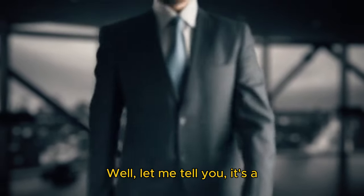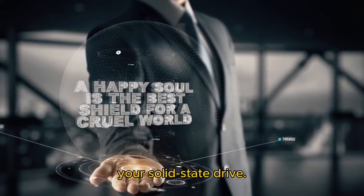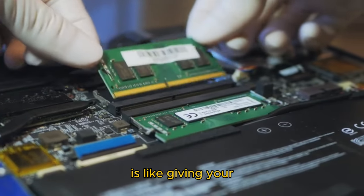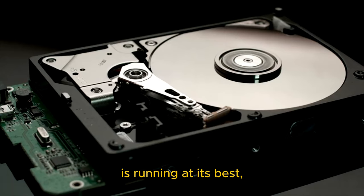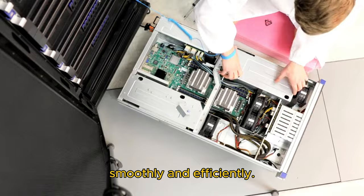Well, let me tell you, it's a crucial step in maintaining the performance and longevity of your solid-state drive. Updating your SSD firmware is like giving your computer a little tune-up. It ensures that your drive is running at its best, with all the latest features and improvements. Plus, it's a great way to keep your computer running smoothly and efficiently.